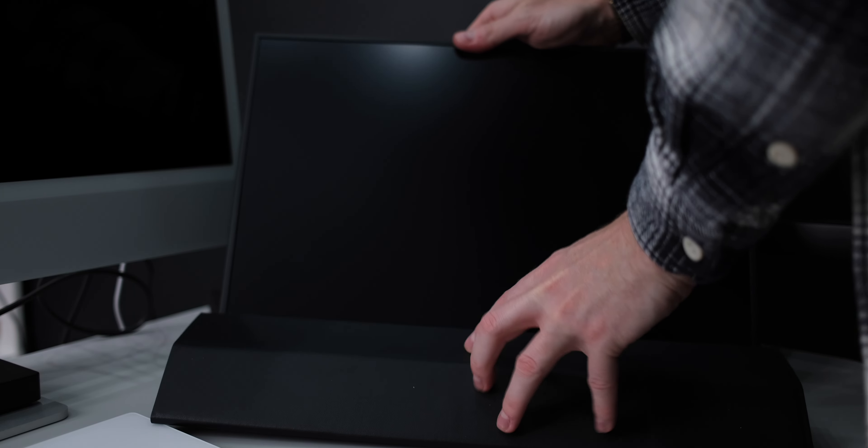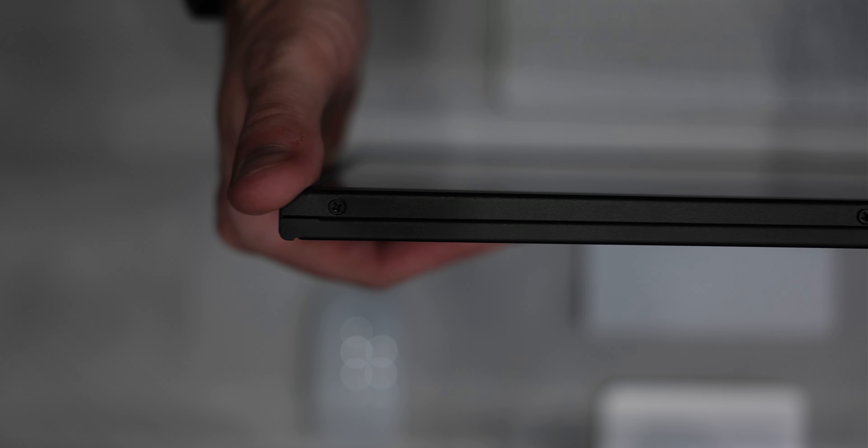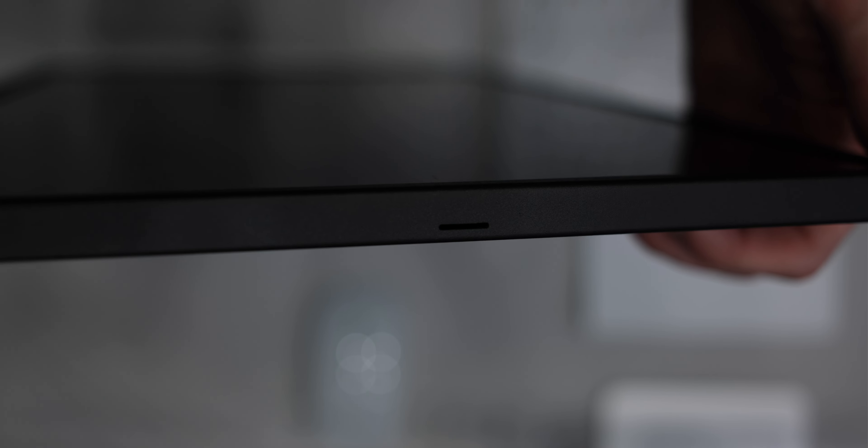The monitor weighs just over a kilogram and comes in a handy protective sleeve which doubles as a stand. The folio case works pretty well as a stand, but I was able to 3D print one that is much sturdier with a steeper angle, so I did. It also features VESA mountings on the back, so you can mount it onto any standard monitor arm you wish. Overall build quality is pretty good — it is aluminium all the way around, so the back and sides feel pretty sturdy. It has pretty minimal bezels on the top and sides with a slightly bigger chin. The overall thickness is just 12mm, which means it's thinner than quite a lot of thin laptops.